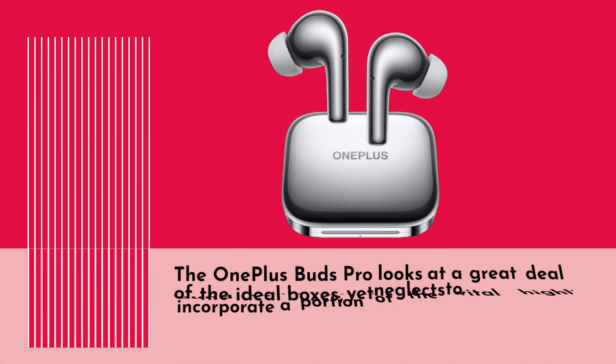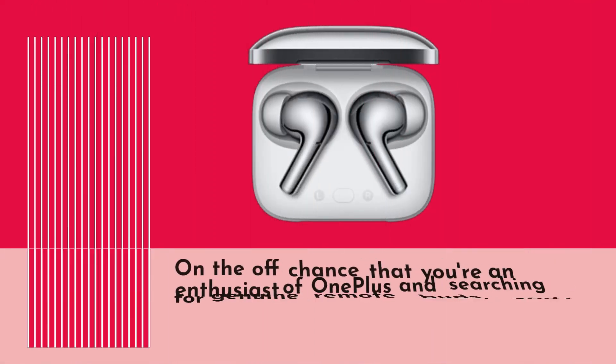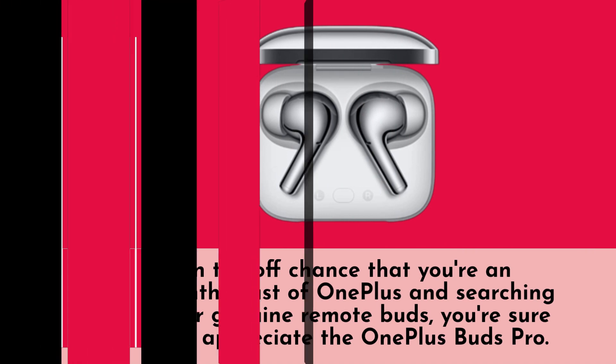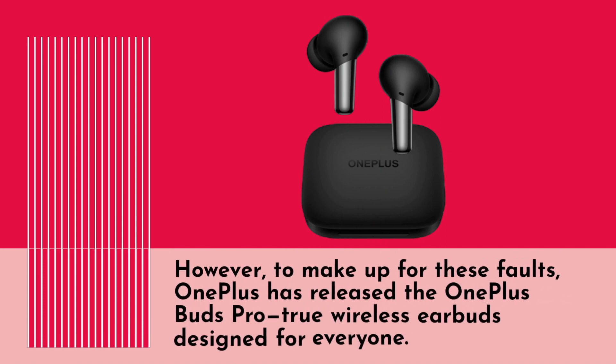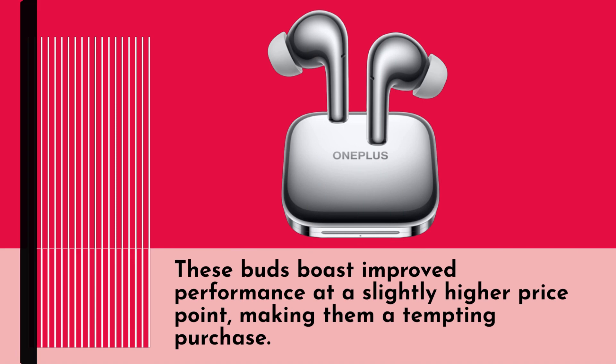OnePlus Buds Pro Review. The OnePlus Buds Pro checks a great deal of the ideal boxes, yet neglects to incorporate some of the vital highlights found in other true wireless buds. For fans of OnePlus searching for true wireless earbuds, you're sure to appreciate the OnePlus Buds Pro. OnePlus has released these true wireless earbuds designed for everyone, boasting improved performance at a slightly higher price point, making them a tempting purchase.